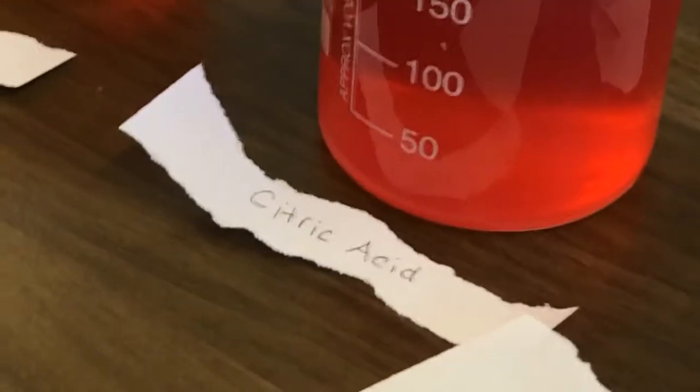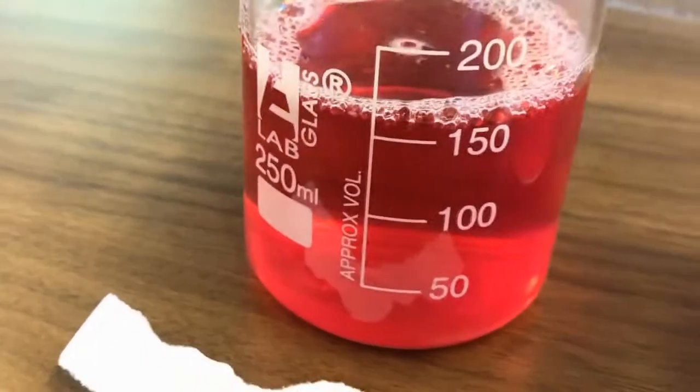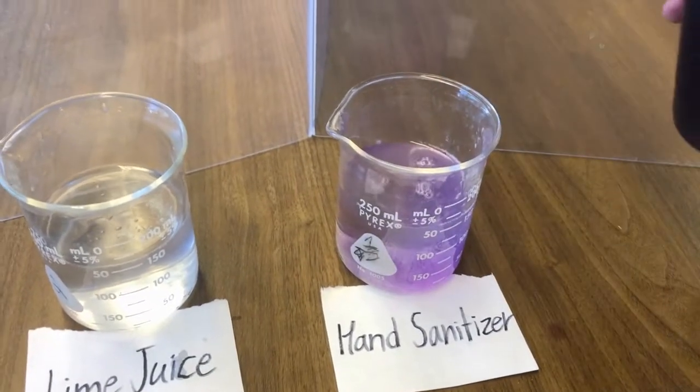Now coming over here we have citric acid — look how pink that citric acid is, wow! And soap is also pink. It was a citrus soap, so maybe that had something to do with it. We pour the anthocyanin red cabbage juice into the hand sanitizer.